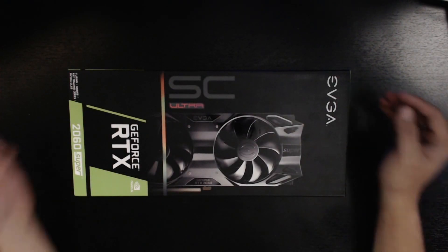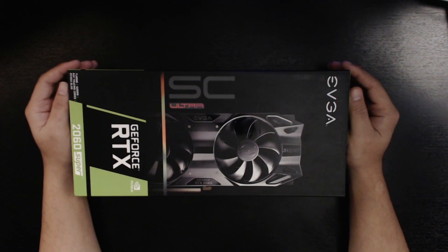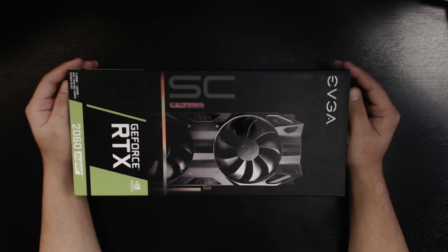What's up everyone, welcome to another unboxing video here on What Up Streams. Today we will be unboxing the EVGA 2060 Super SC Ultra. I ordered this a few days back to upgrade from my current GPU, the RX 570. This will be a short unboxing video — this is not a review.